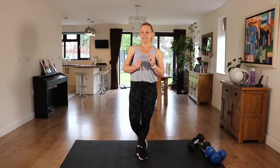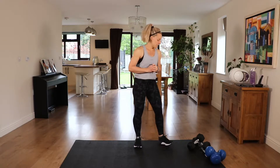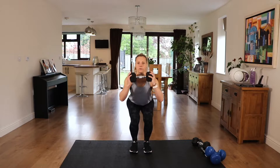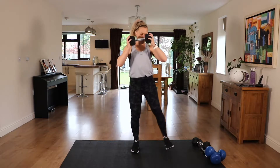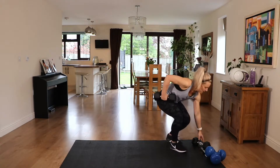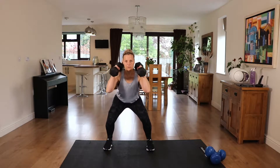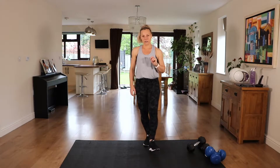I'm going to show you the first exercise because when I hit my timer we're going to get straight into it. So we have a narrow to wide squat. Depending on the weight of your dumbbells, you can hold one in front of your chest and then do a narrow squat, step out, wider squat, narrow squat, and then to the other side. If your weights are slightly lighter, you can hold two and rest them on your shoulders. Go into that narrow squat, into that wide squat. So you've got two choices there. Let's hit that timer and we go straight into those squats.